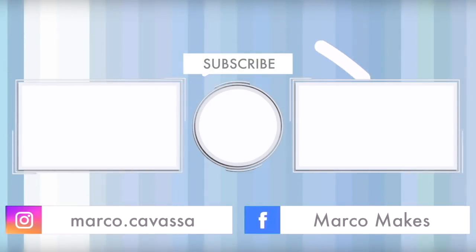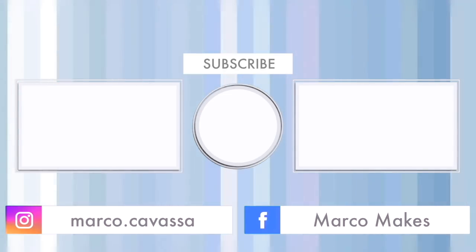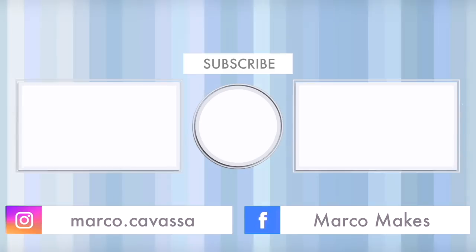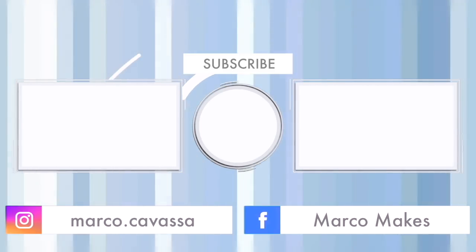If you like my videos, please press the like button, and you could consider subscribing — it's free. And don't forget to press the notification bell button because you don't want to miss any of my new stuff. I'm gonna say bye now because when you gotta go, you gotta go. I will see you in the next one.